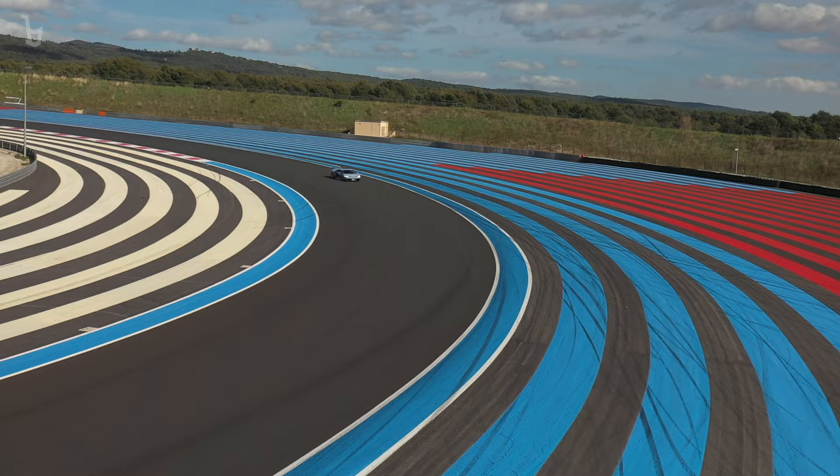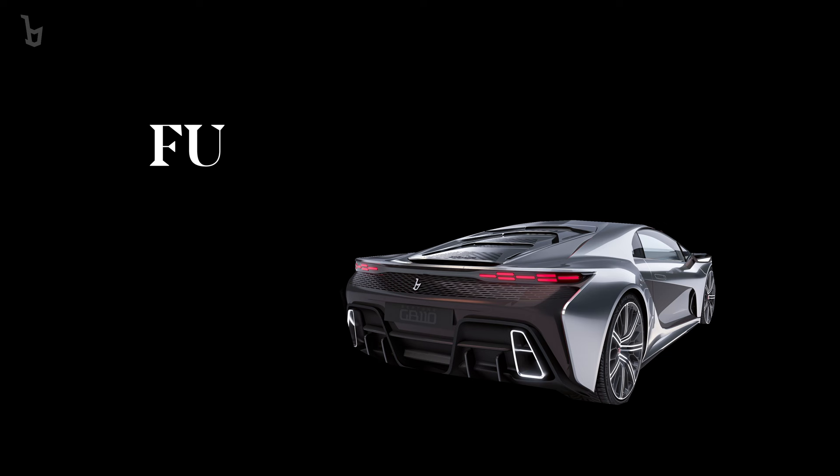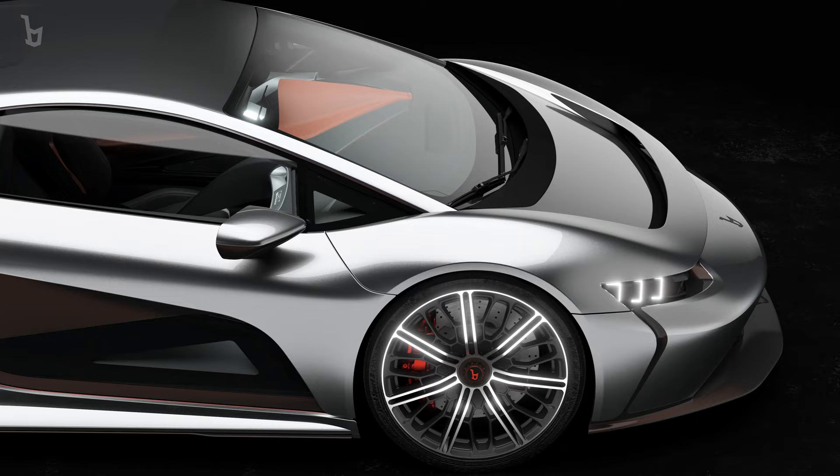What we are looking for is strong acceleration and low weight for the maximum driving pleasure. We will be able to bring the GB110's acceleration from 0 to 300 in just 14 seconds.